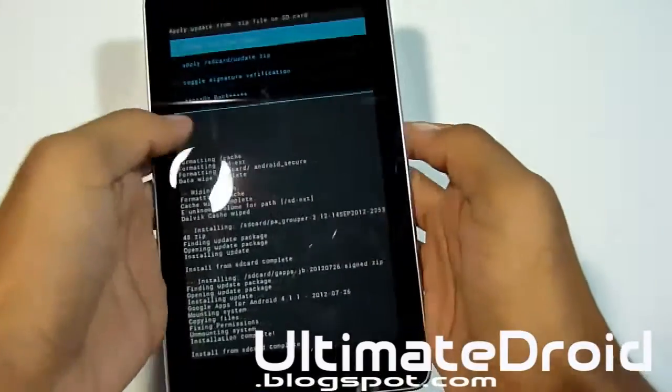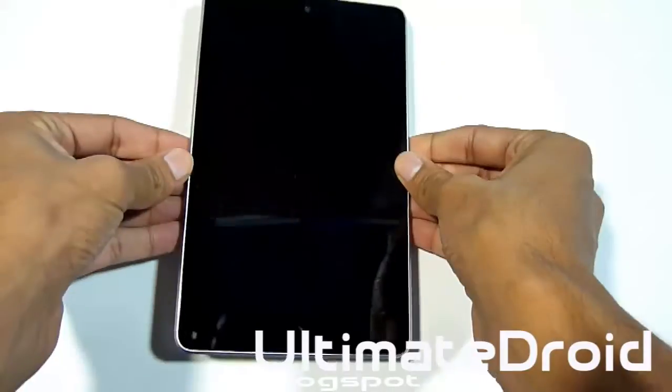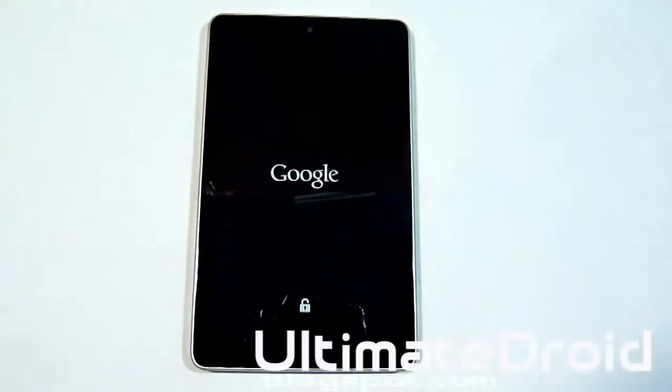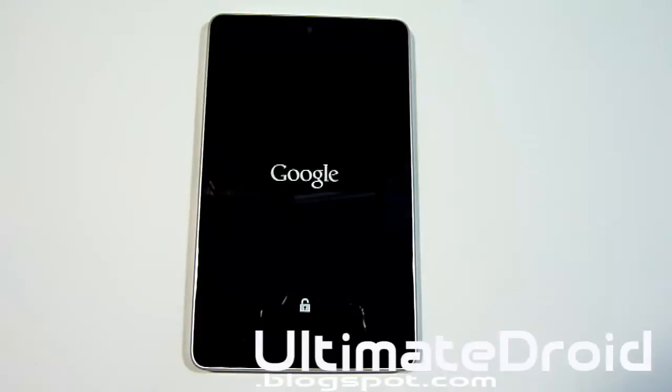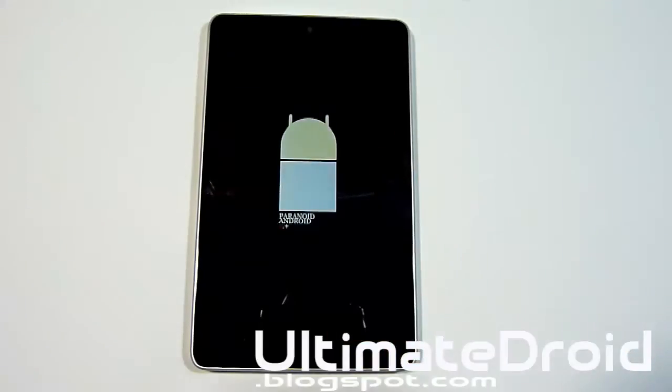Now go back and select 'Reboot System Now.' You're going to reboot into the Paranoid Android ROM. The boot-up will take about five minutes the first time because you're installing a new custom ROM, so please be patient. As you can see, that is the Paranoid Android boot animation for your Nexus 7. I'll be right back when it's done booting up.